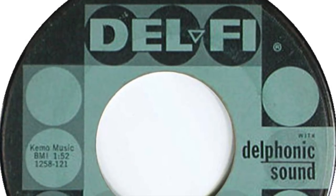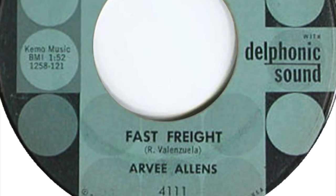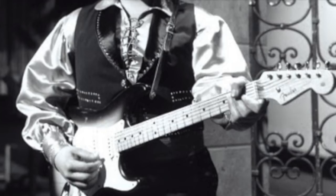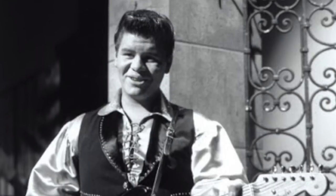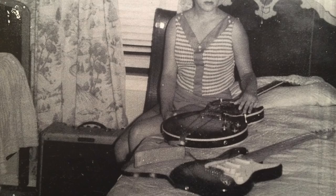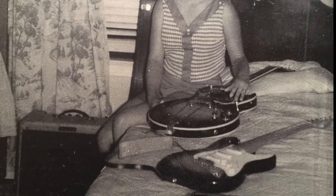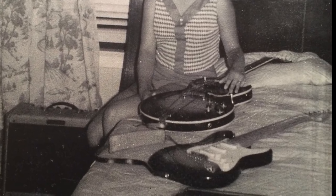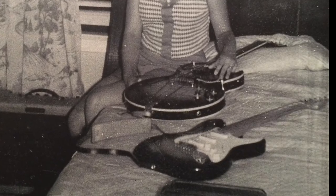One of my favourite Ritchie Valens tracks is 'Fast Freight', and my question to you guys is: what guitar is Ritchie playing on this track? To my ears it really does sound like a Fender Stratocaster, and given the timescale — the later part of 1958 — it's quite possible he had already obtained his Fender Stratocaster by that point. If you think it's another guitar, please let me know in the comments. Ritchie's family are still in possession of this guitar; however, in 1967 the family house was heavily damaged by fire, and Ritchie's gold record for 'Donna' and one of his guitars was destroyed. It's not certain whether it was the Strat or which guitar was actually destroyed.